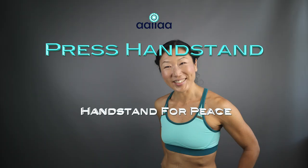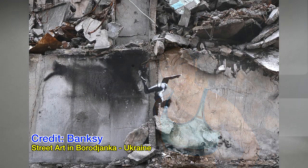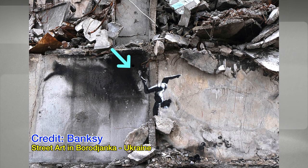Hi everyone, and welcome to another video. My name is Yasuko. I'm a press handstand coach. Today, I'd like to introduce you to a short tutorial on how to do a straddle leg press handstand.